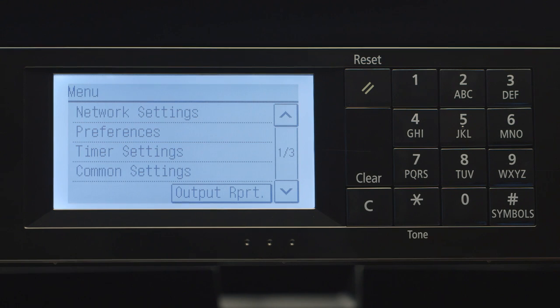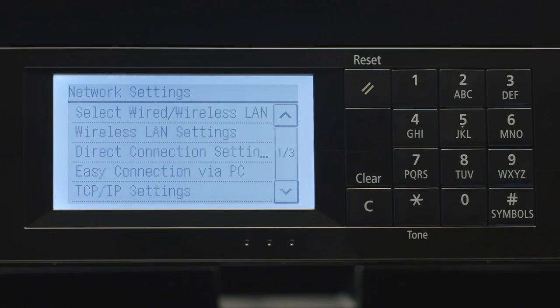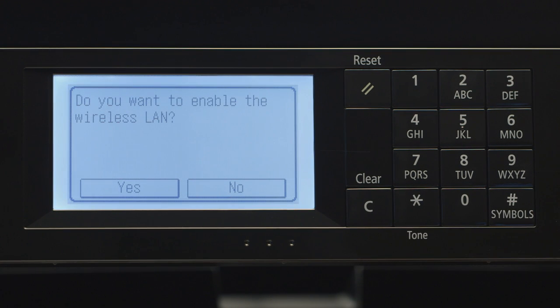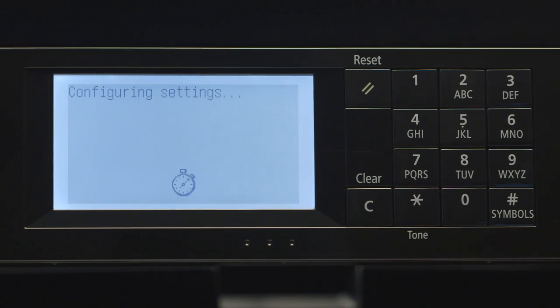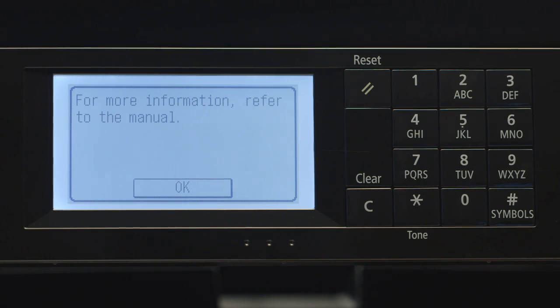Tap Network Settings. Select Wireless LAN Settings. When asked if you'd like to enable the wireless LAN, press Yes. Tap OK.